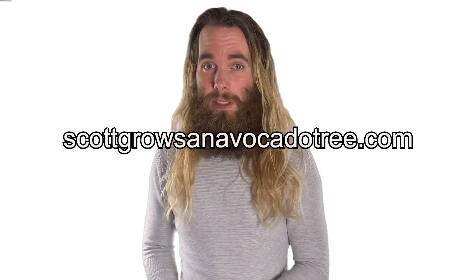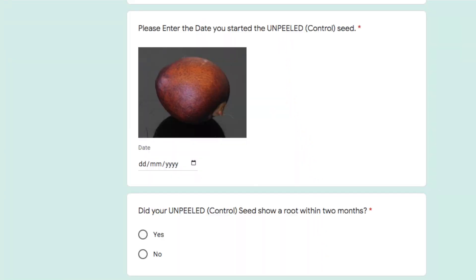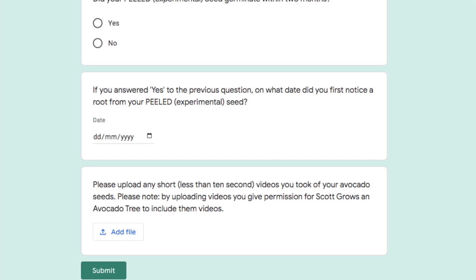Once both seeds have succeeded or we get to the 17th of December — I'll be putting up a reminder on my community feed and on Instagram — please go to scottgrowsanavocadotree.com. Yes, I have set up a website for this experiment. Fill out the form to submit your data; there is a link in the description. On the form you'll be asked what country you're in, what date you started each seed, if each seed was successful and what date, and if you have any files to upload.